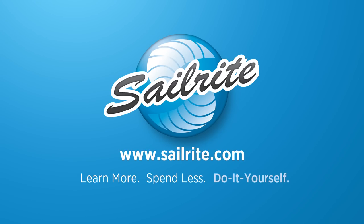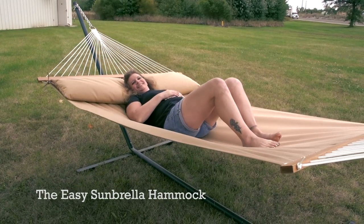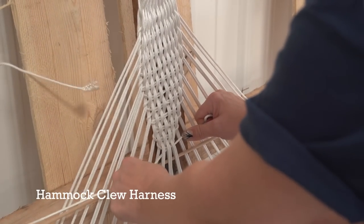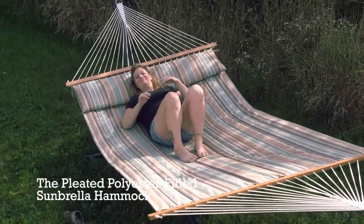This video is brought to you by Sailrite. In this video we'll walk you through the steps to build your own fabric hammock out of Sunbrella fabric. We'll also show you how to weave the hammock harness. After that we'll show you how to make an easy fabric hammock. Then for those who prefer a polyester filled hammock, which does require more fabric and labor, that type of hammock will also be shown.